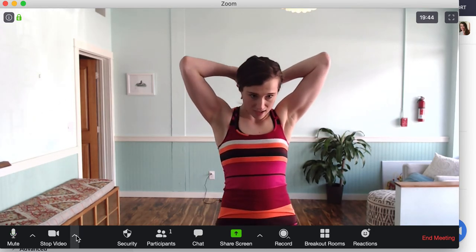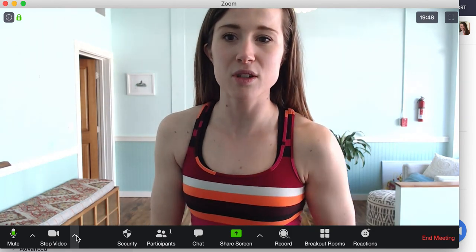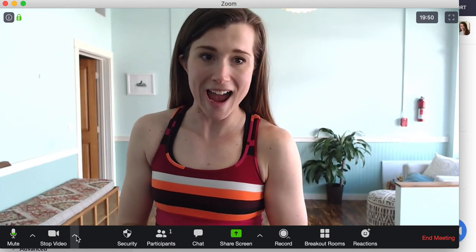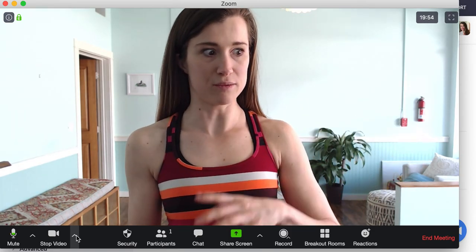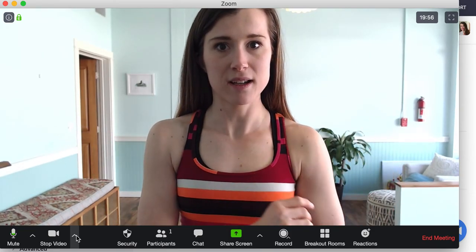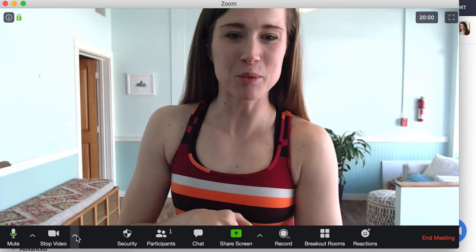I had a shirt once with really tiny lines and it was like an optical illusion on video. So check out what your clothes look like — nothing too distracting, and put your hair back. Use what you have and work with what you've got before you upgrade. Teach what you know, use what you have, keep learning, and upgrade later.